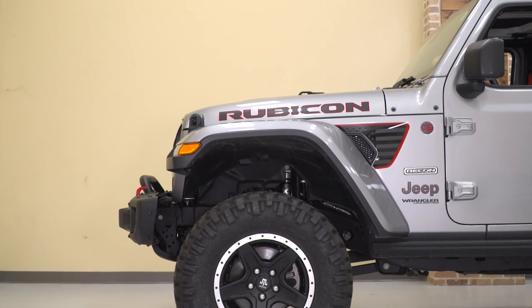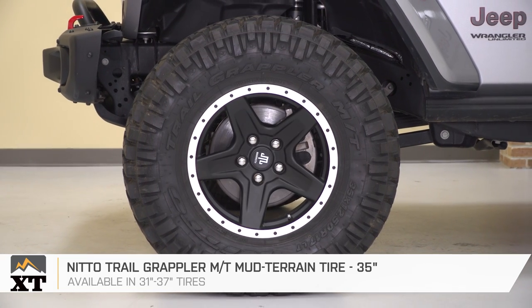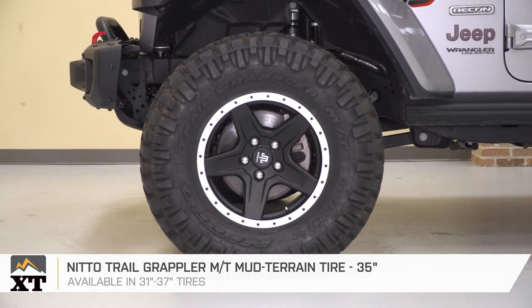Our suspension mods give us the room to upsize to a 35-inch tire. That's a four-inch advantage over a Sport model's stock 31s and two inches over a Rubicon's stock 33s, so combined you're looking at an average of three to five inches of total lift overall. Because we're making a serious improvement to our off-road capability, I selected a set of 35-inch Nitto Trail Grappler mud terrains, mounted on Mammoth Boulder simulated beadlock-style black wheels.